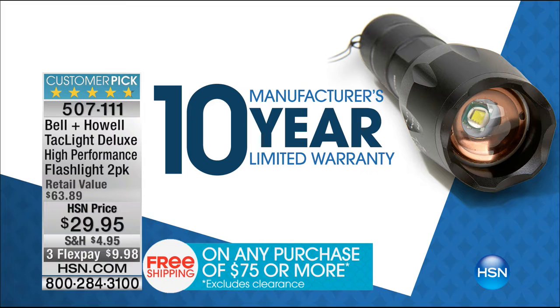For less than $15 a flashlight, we're talking LED technology in the globe, long time between battery replacements — these run on three AAA batteries. You've got this wonderful five and a half mile beam. I can concentrate it, bring it right in. Five different settings: low, medium, high, strobe, as well as the SOS setting.